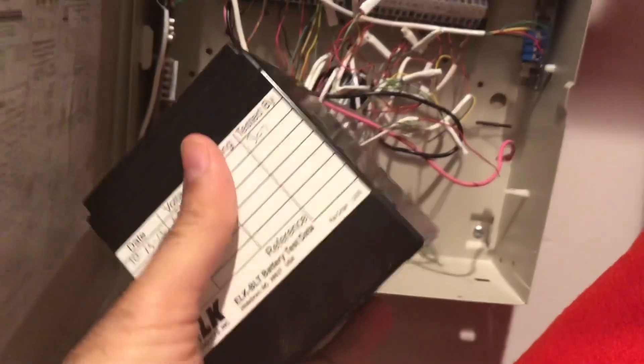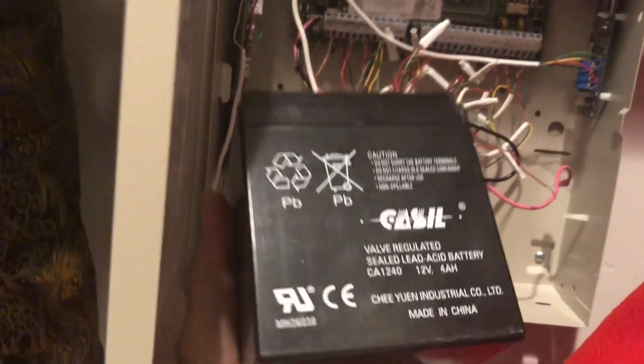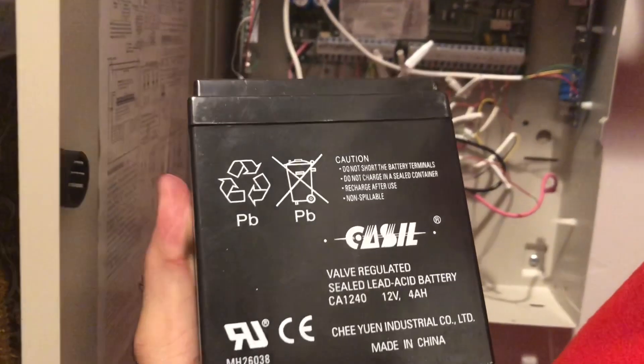Or you can actually buy this one from Home Depot. If you go to Home Depot, just show them this and they'll be able to give you the replacement. Also, you can buy from Amazon — in the description there are many options. It's about $14 each, so you can buy this from Amazon.